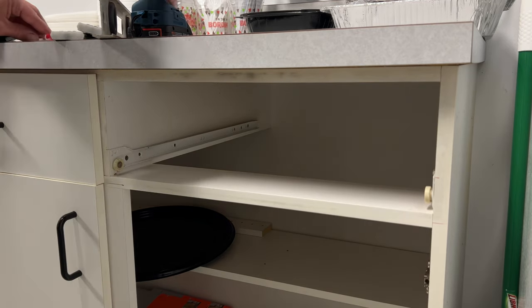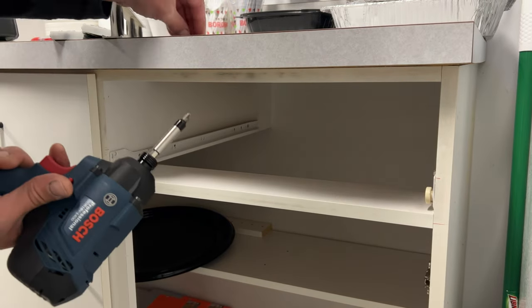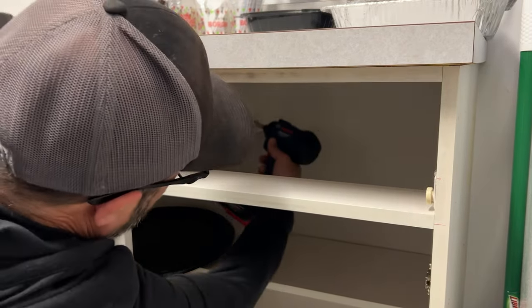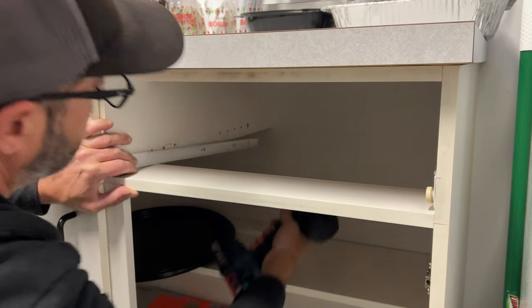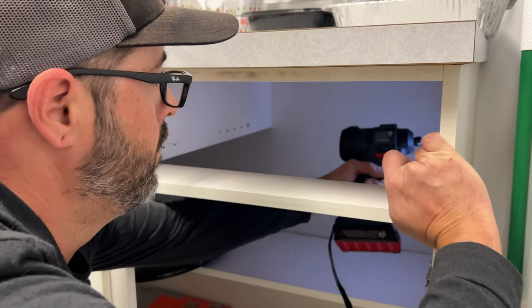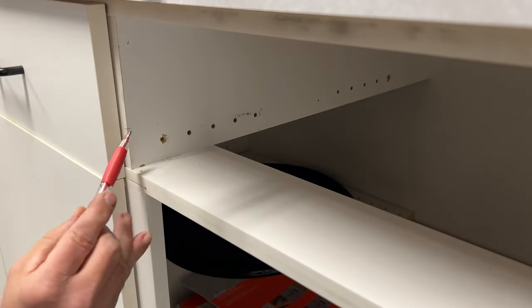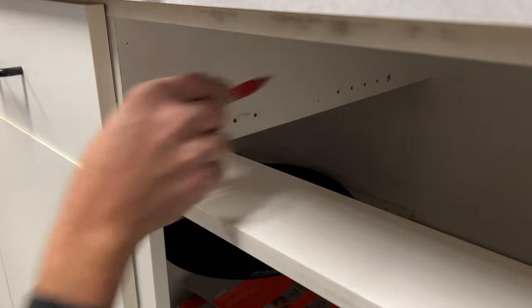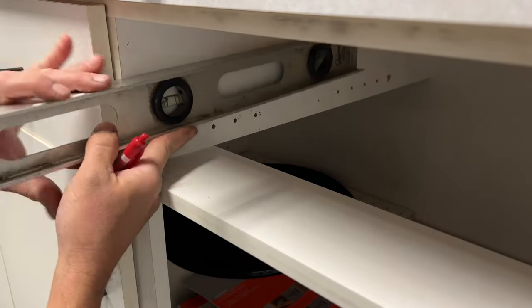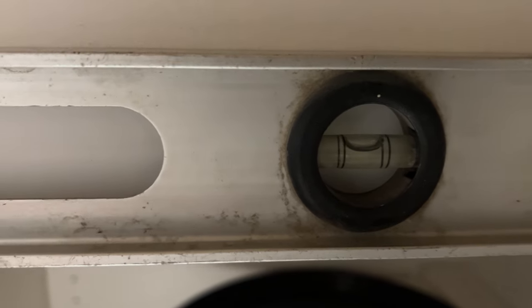Now you can go ahead and remove the old slides — these are just Phillips screws. Next, we're going to want to transfer the mark we made all the way along the cabinet. I recommend just using a level, lining it up with your mark, getting the bubble in the right spot, and making your line.